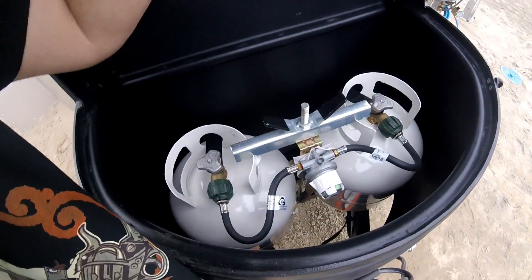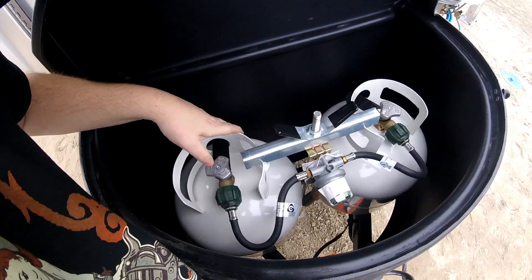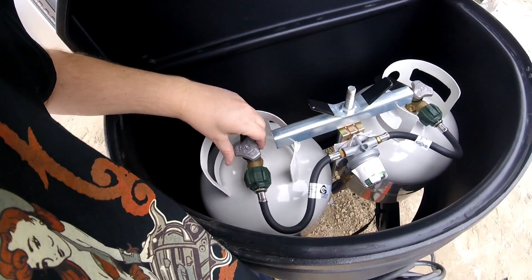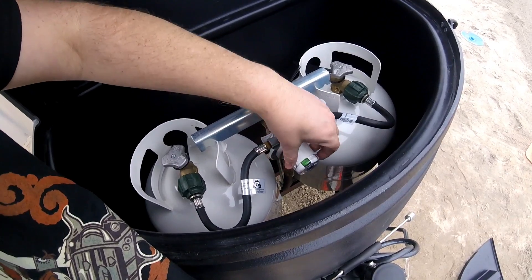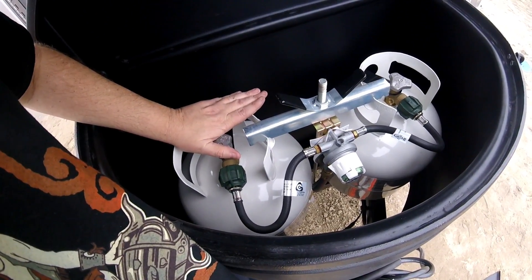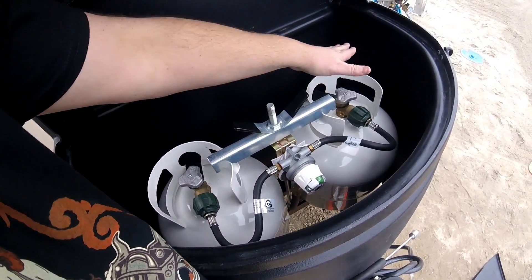Here's the liquid propane - two tanks. I like to use one at a time. The little arrow points to which one you want to use. Green means it senses pressure. I like to use one up completely and then switch to the other one.